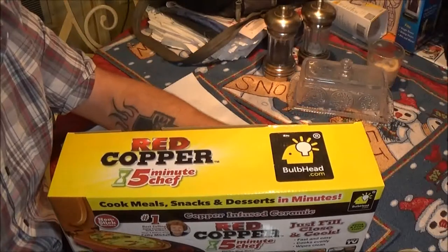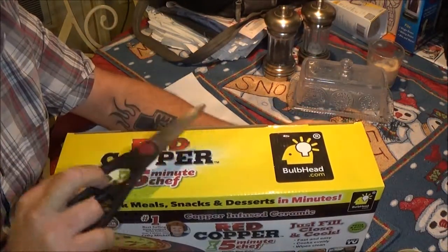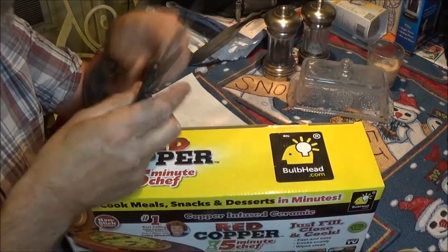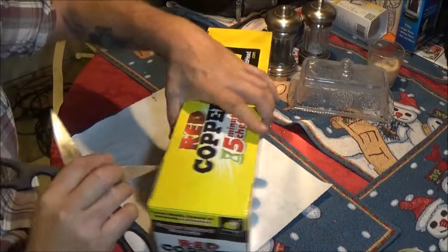I don't know about your guys' store, if they've got them or if they're going to be on clearance. But if you're interested in this after this video, you might want to run down to your local Walmart and check it out and see if you can get one. Okay, so let's open this up and see what we got in here.